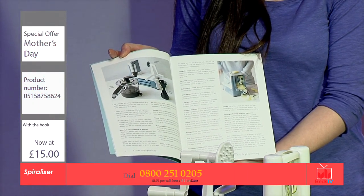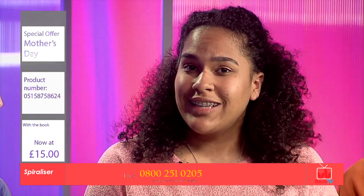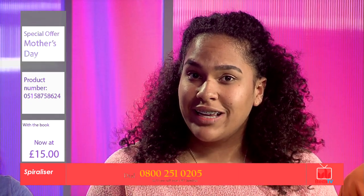Wow, it's amazing. So you heard it today — you get the book for free today, is that right? And usually it's £20, but it's going to be £15 today, so you need to get it right now.